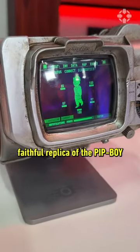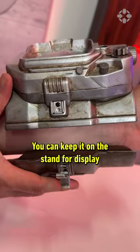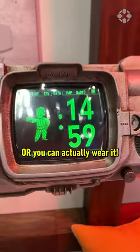You are looking at a one-to-one faithful replica of the Pip-Boy as seen in the Fallout TV series. You can keep it on the stand for display or you can actually wear it.